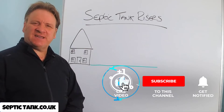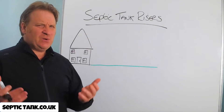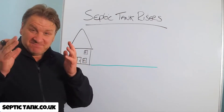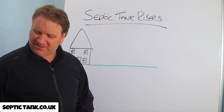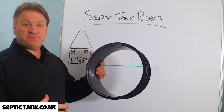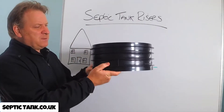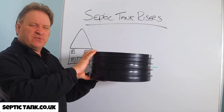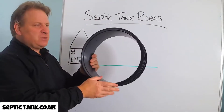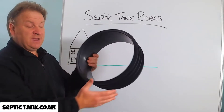Hello, Jason here from septictank.co.uk and today we're going to talk about septic tank risers — what are they, how do they work, and why would you need them? So here is a septic tank riser. Septic tank risers can come in different shapes and sizes, but this is a typical shape. They can range from anywhere from 150mm all the way up to 1000mm in height, and diameter-wise they can range from 360mm to 460mm to 600mm.